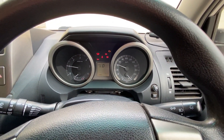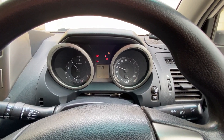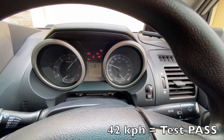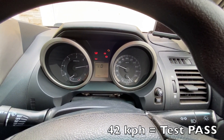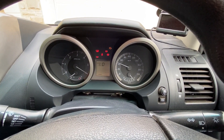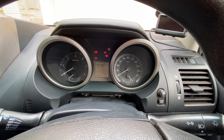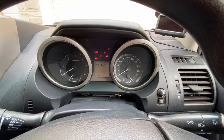D is displayed in the middle and the tacho is displaying the test number. The result should be 42 km per hour. As it finishes the last parameter, you'll see the D goes to a P meaning pass, or it will go to an N meaning a fail.